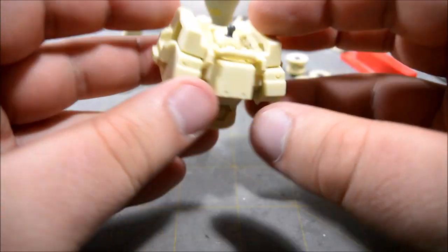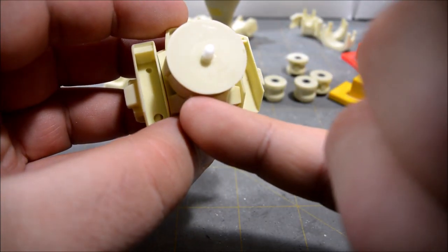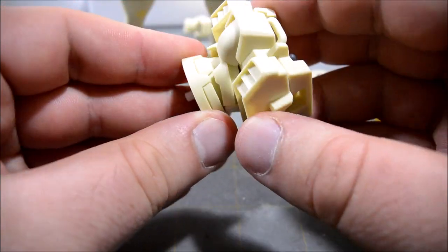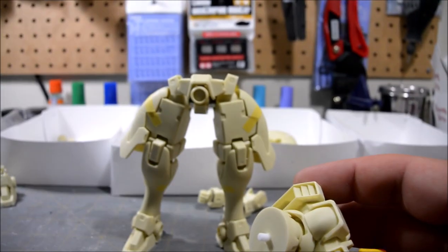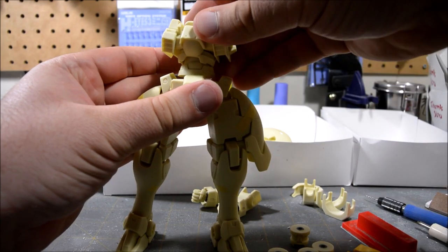There are some additional holes down here where the weapons are going to connect. There's a little bit of back and forth and rotation there, and I put in a peg here that's going to connect to the waist.